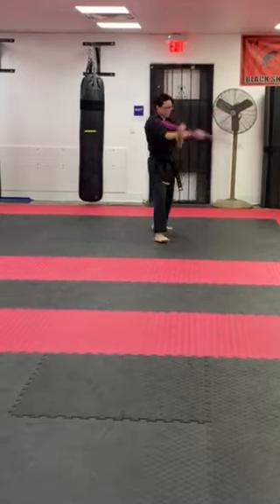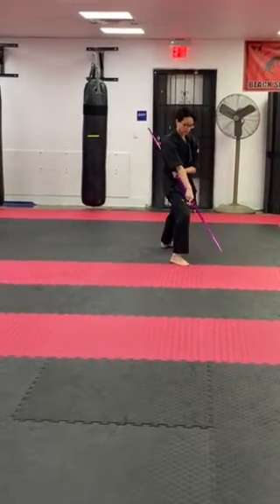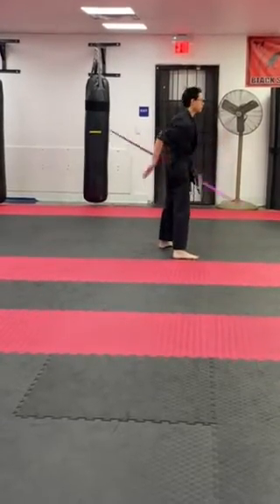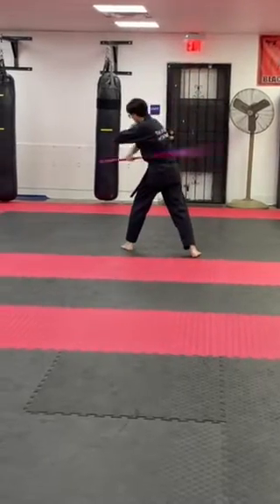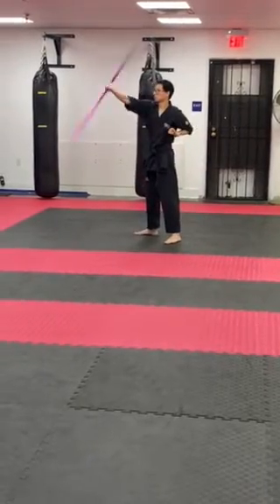Side strike. Here, hold the head down, step forward, side strike, down, forward again, up. And we're going to move on the back. Here we go, we're going to the back corner. Position, down. Wrist roll above the head.